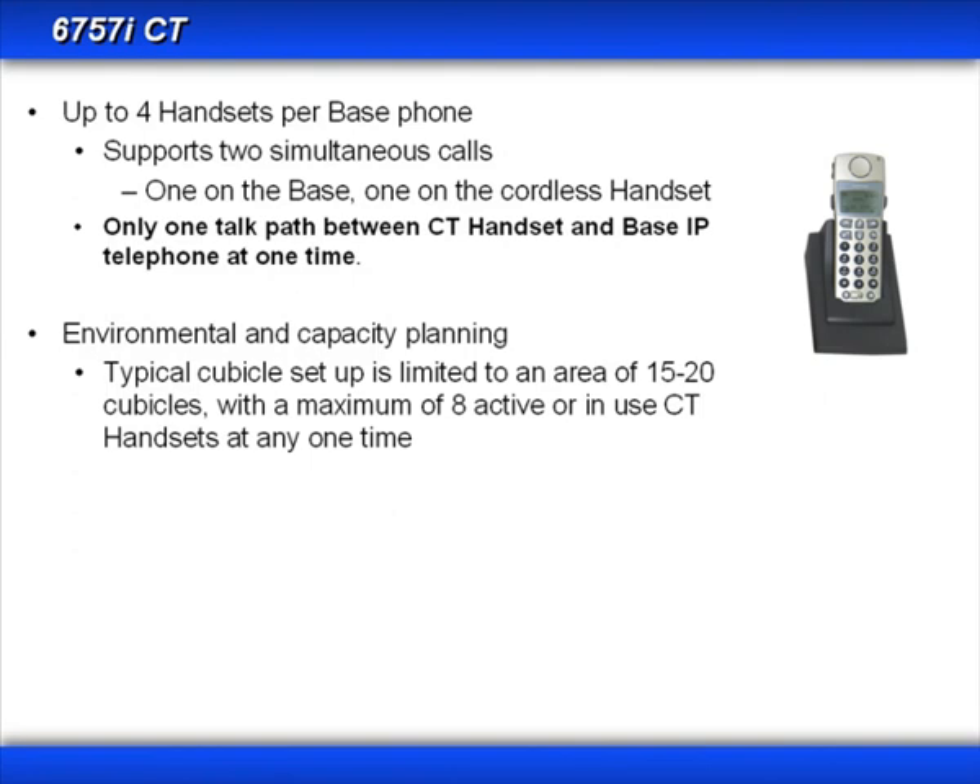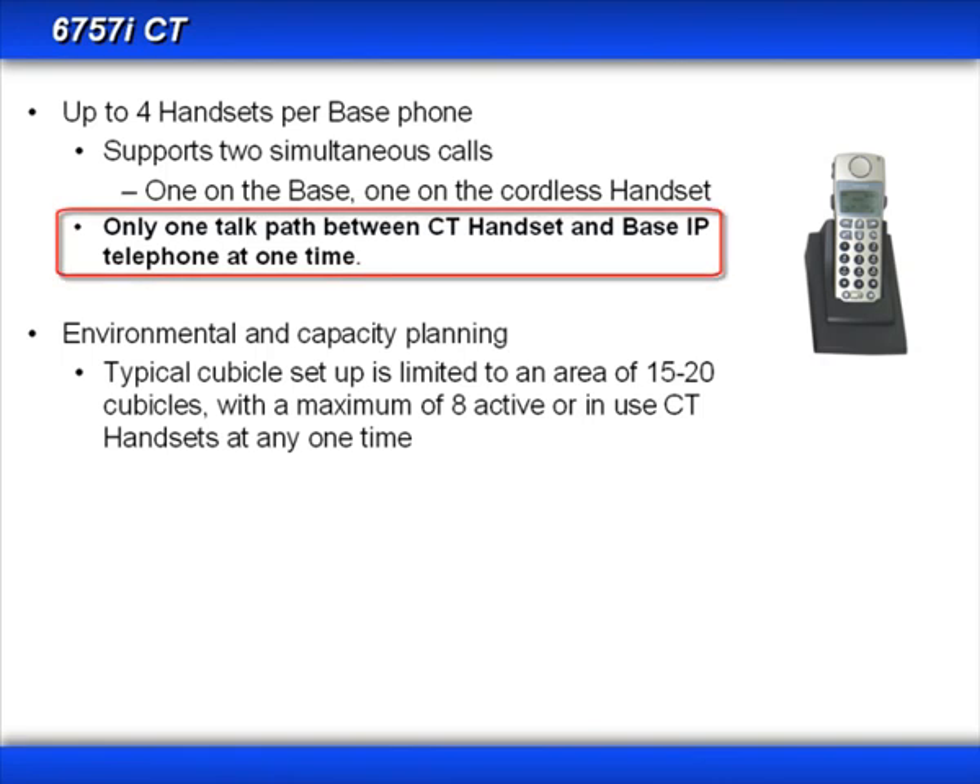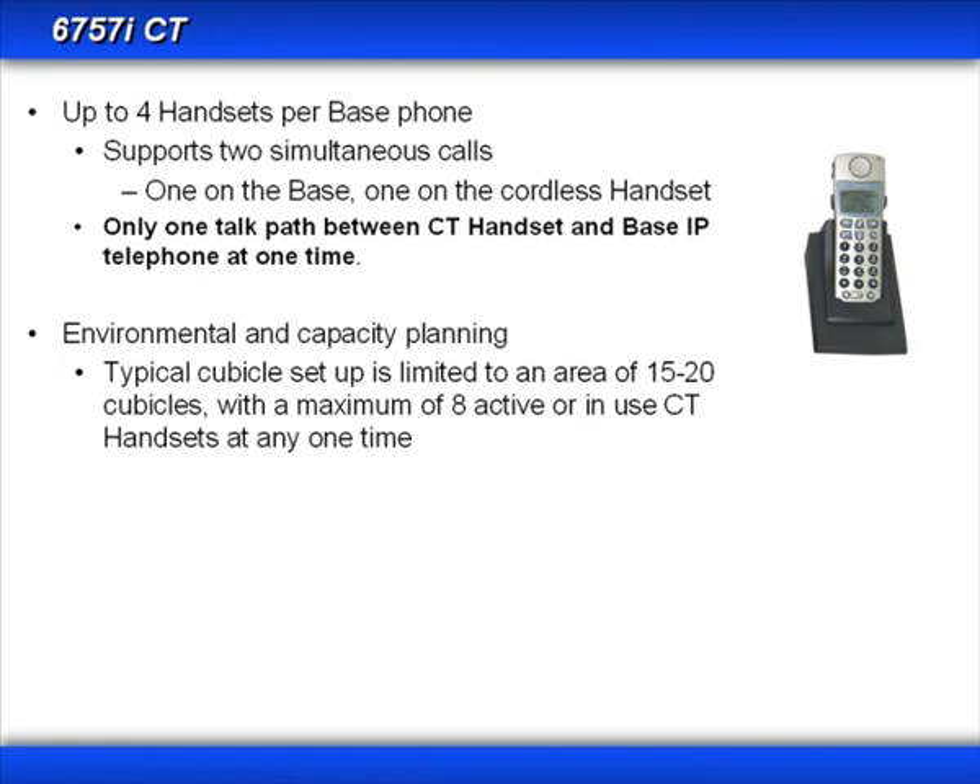You can have up to four handsets paired with one base unit, and together they can support up to two simultaneous calls — one on the base unit and one on the cordless handset. However, there is only one talk path between the cordless handsets and the base unit, meaning only one active call between the handset and the base unit at any one time. When setting up a wireless environment, the general rule of thumb is that for every 15 to 20 cubicles, you should have no more than eight active cordless handsets.